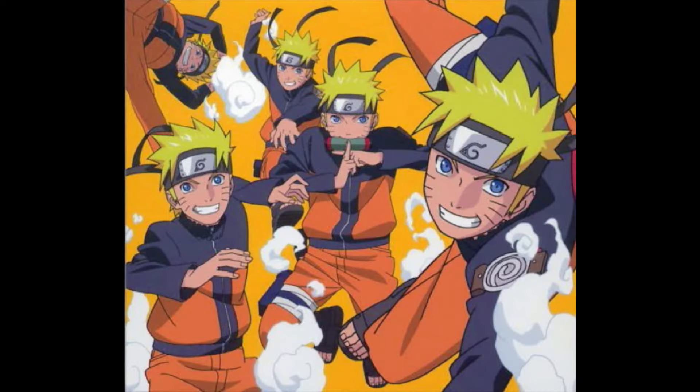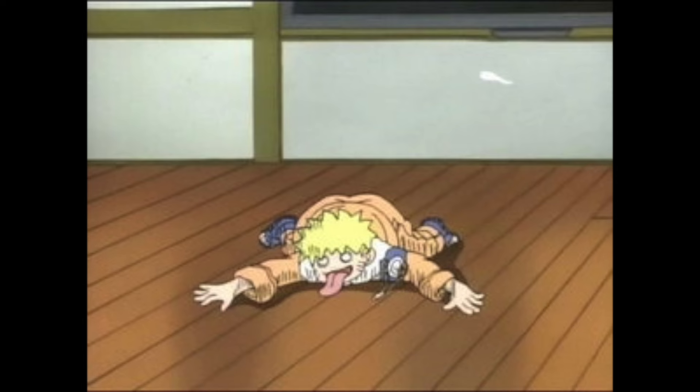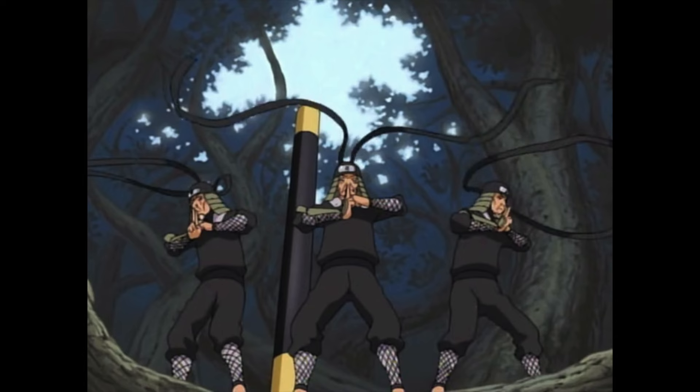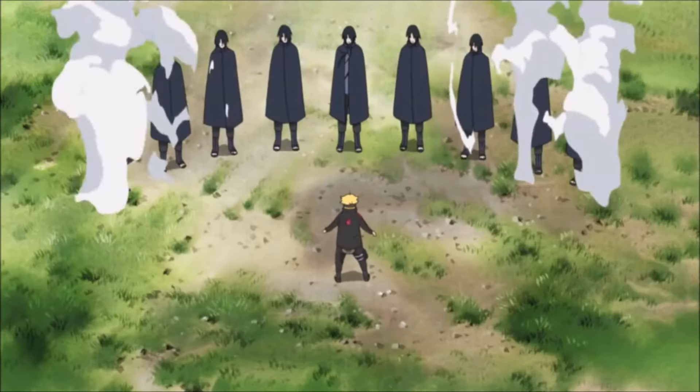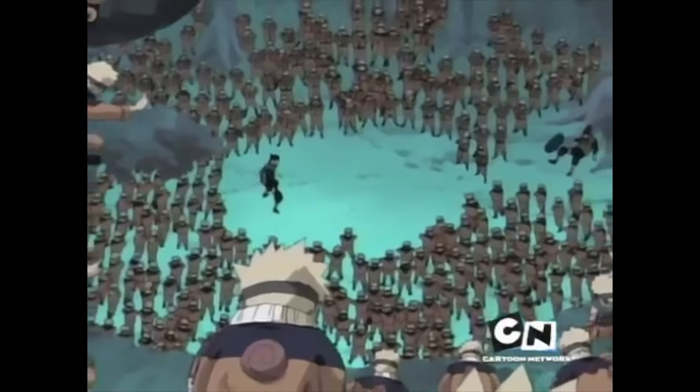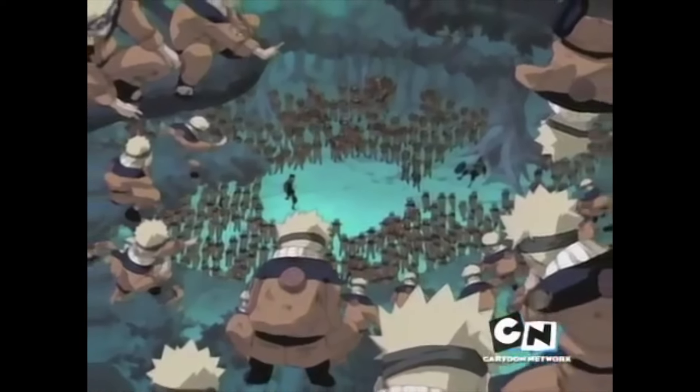The Shadow Clone Jutsu has proved an important technique throughout the whole Naruto series from beginning to end. Before we get into the details, I will not be talking about the ordinary Clone Jutsu — those clones cannot take damage and are more of a distraction than used for physical combat. Also, Naruto is not the only shinobi that can use the Shadow Clone Jutsu; many different people have been able to use it, but Naruto is one of the few who has used it to the scale that he has, and that comes down to a reason we'll get into later.